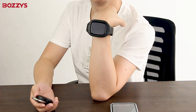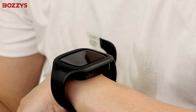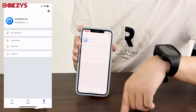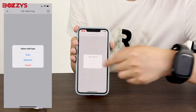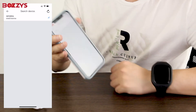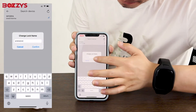In addition, we can also use the NFC bracelet to unlock. First turn on the NFC bracelet, then click the My Bracelet button. Then click Add and choose Bluetooth as the pairing method. After searching for the device, click on the device. Modify the name and click OK to add the bracelet.